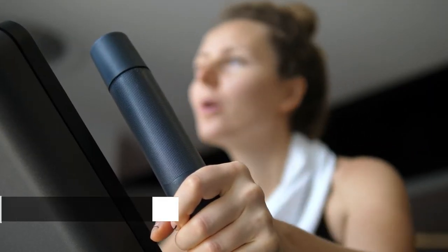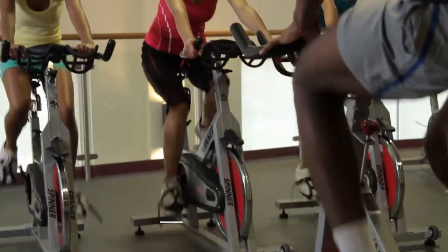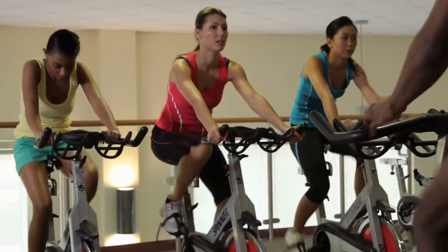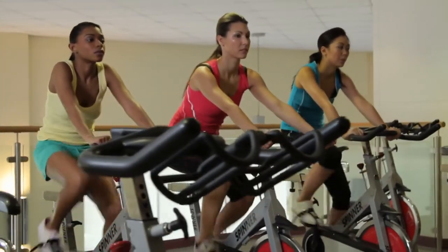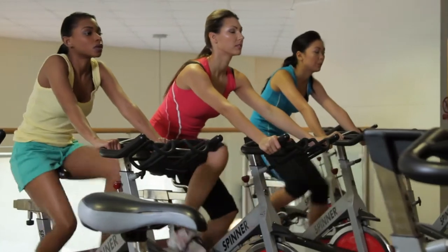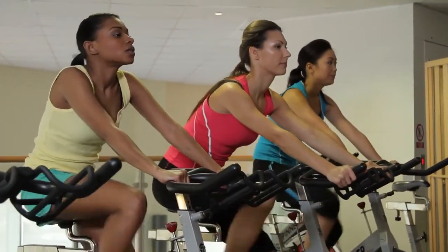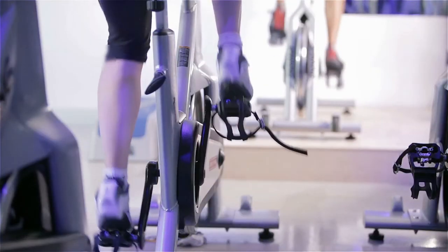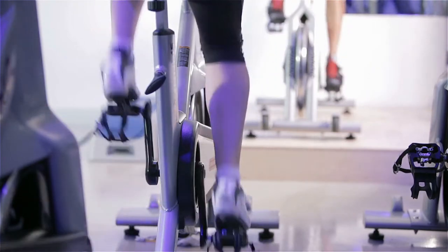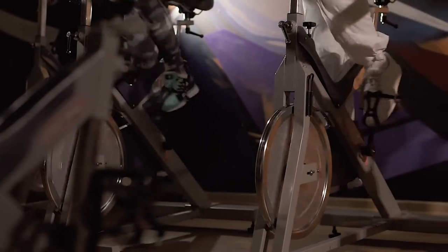Tip 5: Start with a 15-20 minute class. If you're a total Peloton or spin class beginner, your first ride should be 15-20 minutes. 30- and 45-minute rides are fantastic, but they're pretty long and challenging, even the ones with low difficulty ratings. You'll build up to them quickly, but start with shorter classes to get your sea legs under you. For the easiest rides, look for beginner or low-impact classes with difficulty ratings under 6 or so. If you still can't choose, go with a class that features a playlist in your favorite genre.